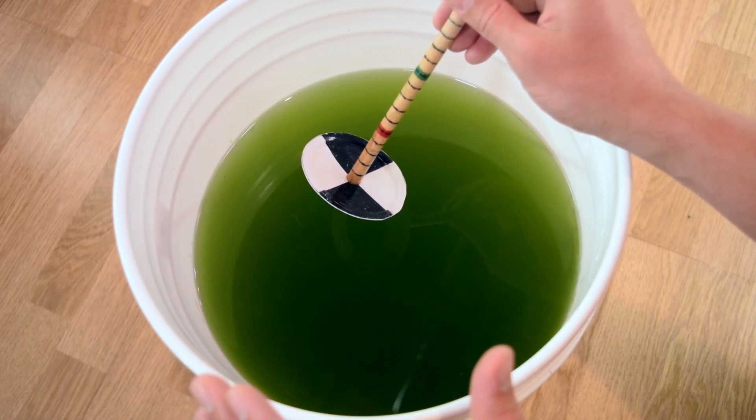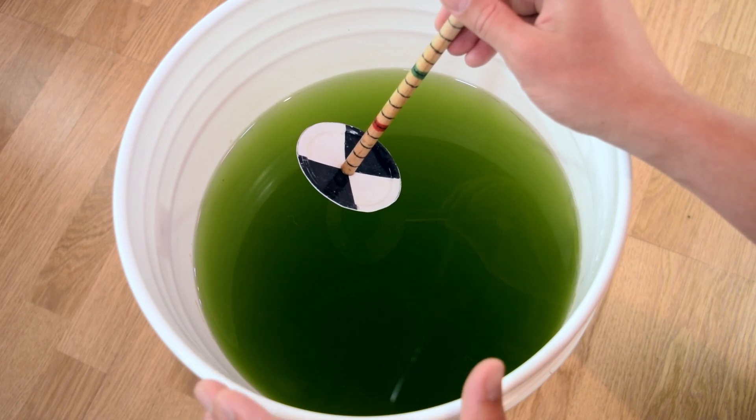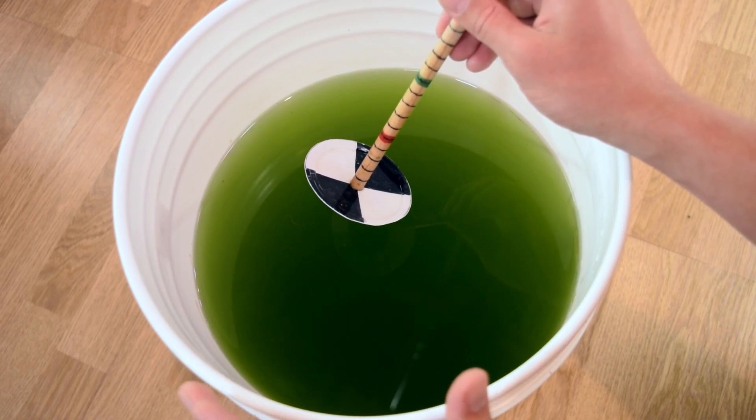It's always best practice to harvest your green water when it's at its maximum capacity so that you're absolutely maximizing the amount of food that you can give to your fish.